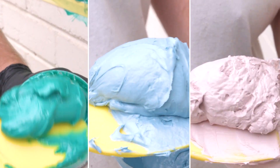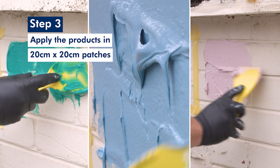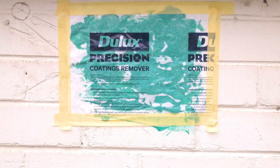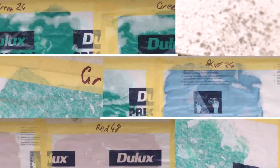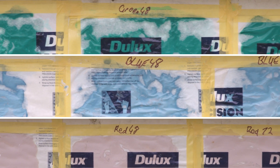Once your gloves are on, apply each product in a 20 by 20 centimetre test area. Each colour should have three test boxes. Each of these boxes will have different dwell times — 24, 48 and 72 hours. This will help you determine how long the product needs to dwell on the surface in order to work effectively.